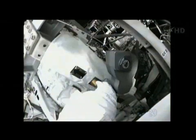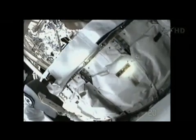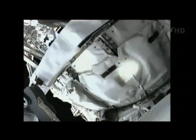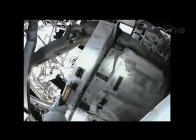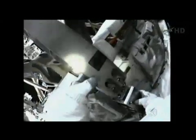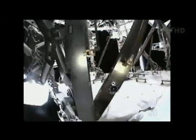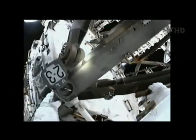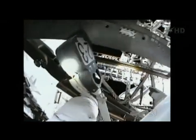Station, Houston on the big loop for exercise constraints: it's isolated exercise only for most of the EVA, starting now. We copy that, Lucia, thank you. Lucia, did you say starting now? Yes, affirmative. Can you give us a heads up when we can go back to exercise? You bet. Thank you. And Ron, it's isolated only.